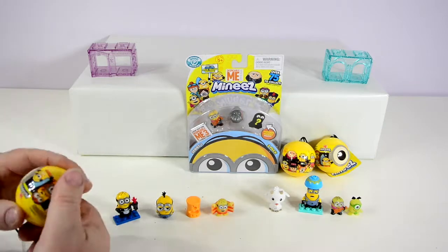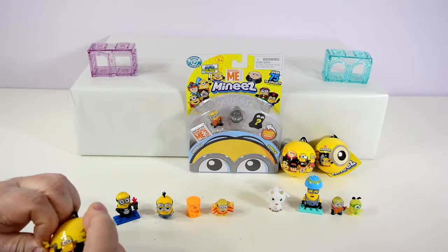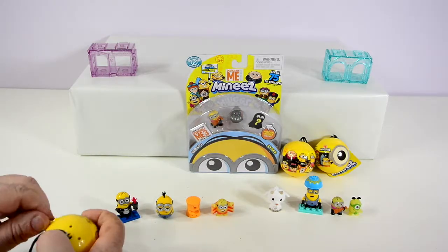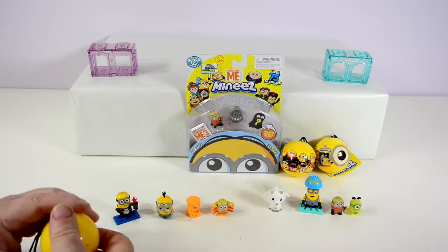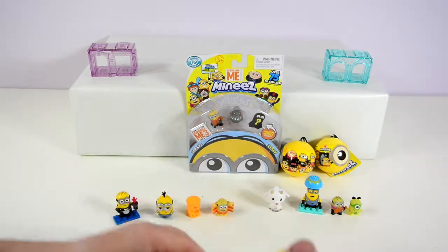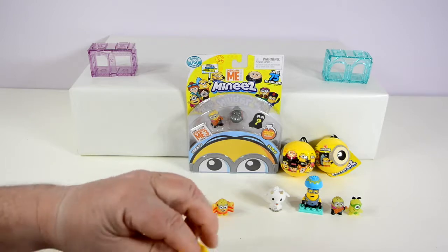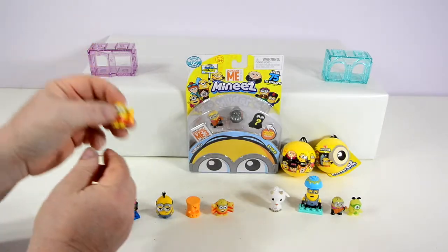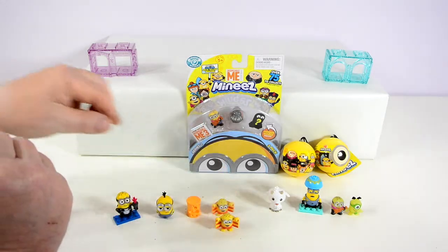I'm going to go with one of these Minion Minis — first series pack. The Fart Blasters are series two and the yellow orbs are series one. This time I'm hoping to get Miss Minion, even though she's an ultra rare. No, we got a repeat — but this time it's not glow in the dark. That is Beach Bum Minion.